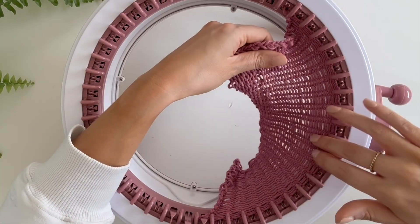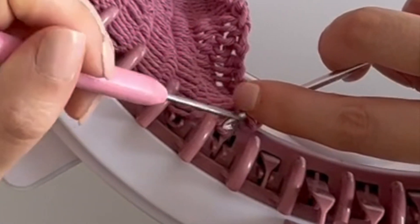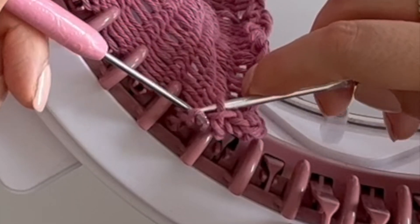Now I've done about 30 rows I'm going to cast this off using my knitting loom pick and crochet hook. I'm slip stitching each stitch into the next stitch until the end and it should all fall off nicely.